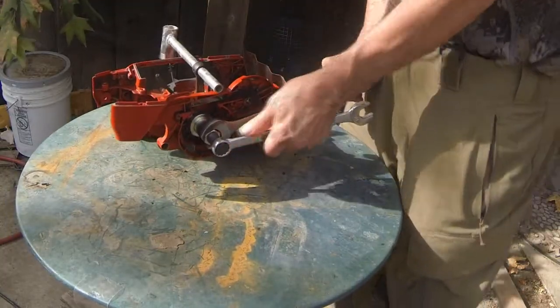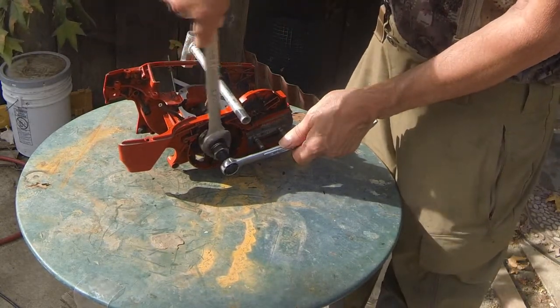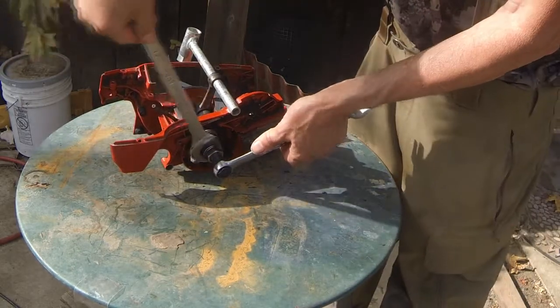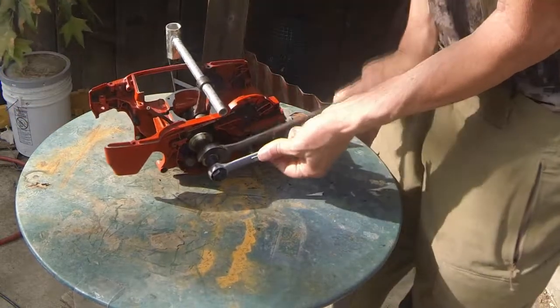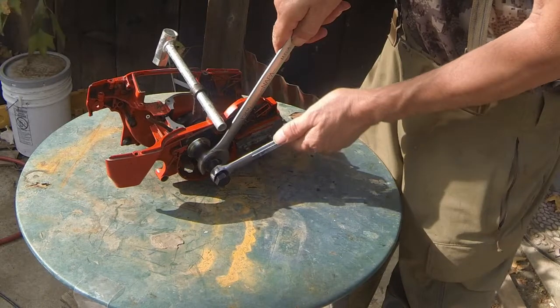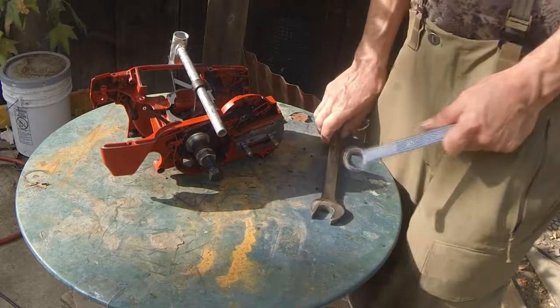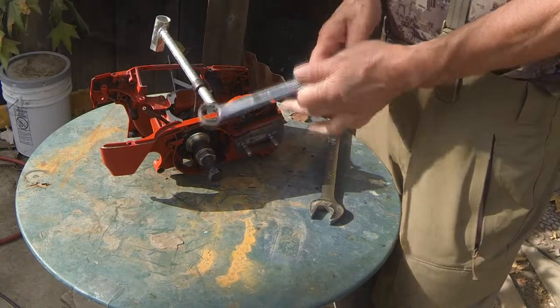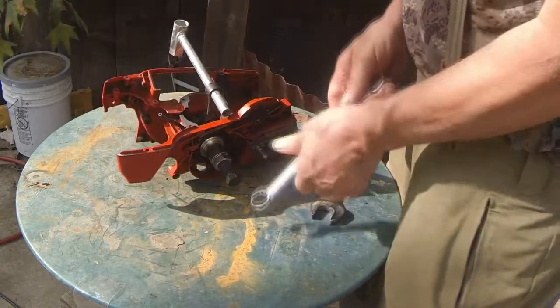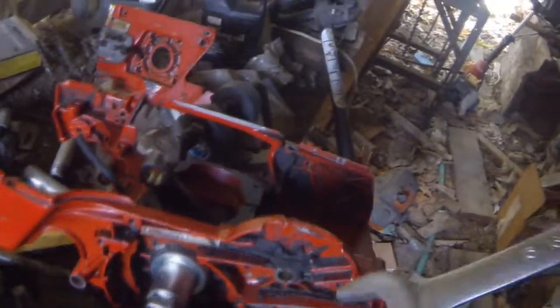A little bit more and we'll have these pins starting to engage the other half. If I wasn't doing a video I'd clamp this in a vise, then turn it and hold it to get it to line up just right. In fact, I'll go do that. Okay, so there it is clamped in the vise.